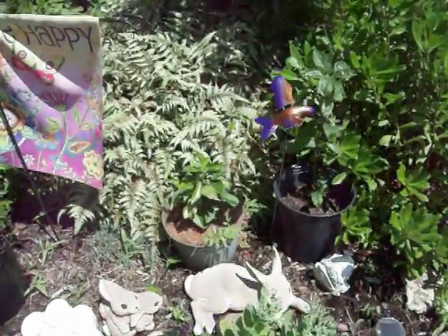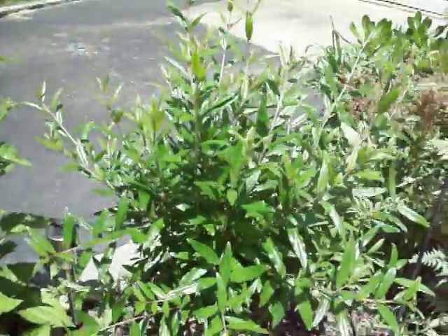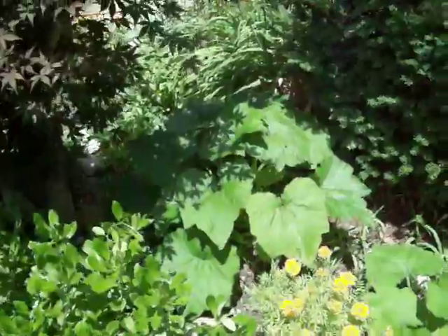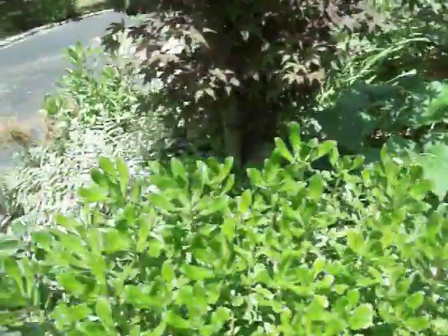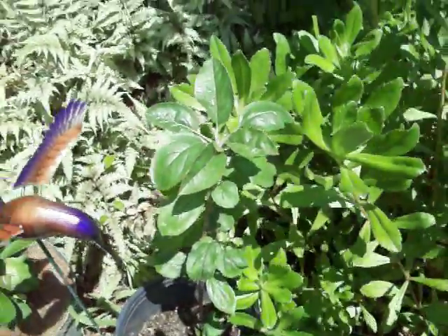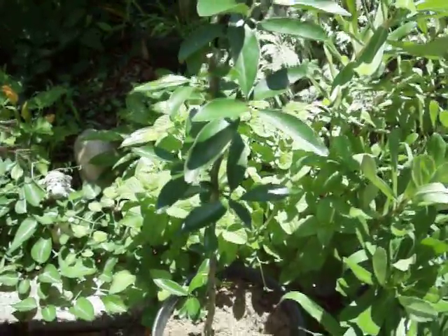Hey YouTube, this is just an update on my garden for 2014. Right there we have a lemon tree, and this is a pomegranate bush. Back here I have some round zucchini or round squash growing there, and all the way over there this thing is an apple tree — I think it's red delicious. And here we have a kumquat I grew from seed.